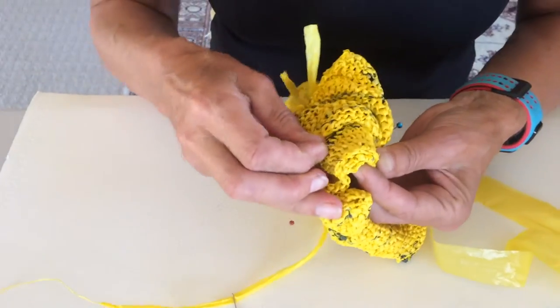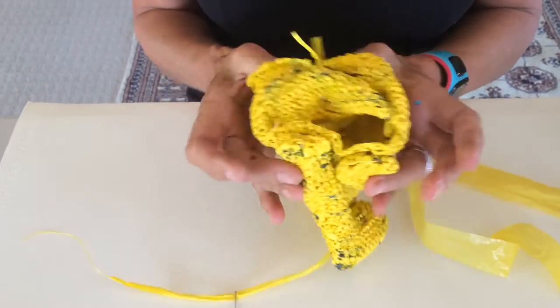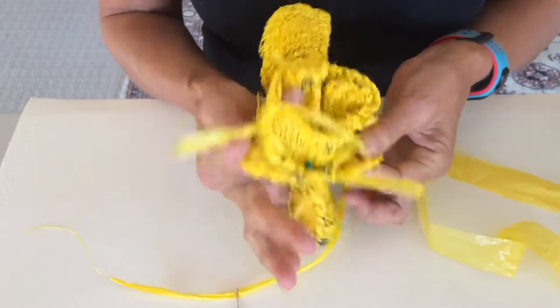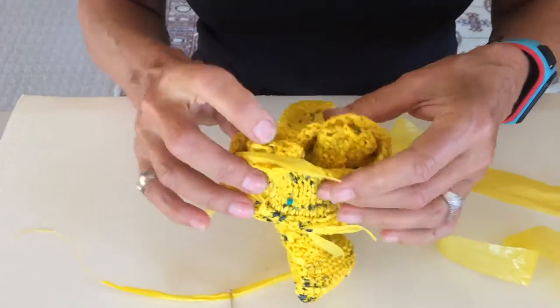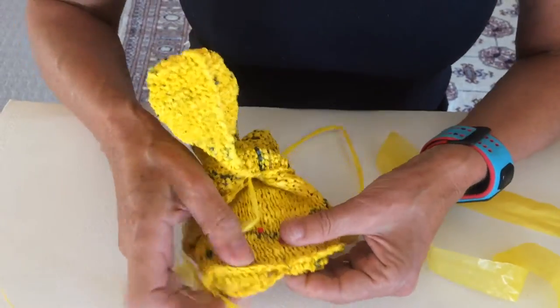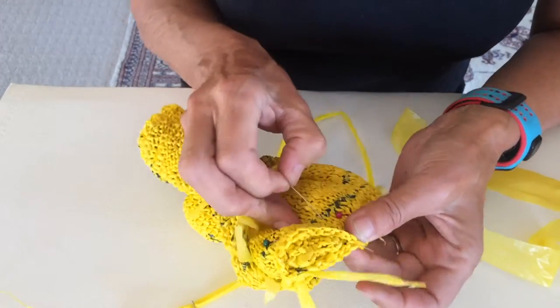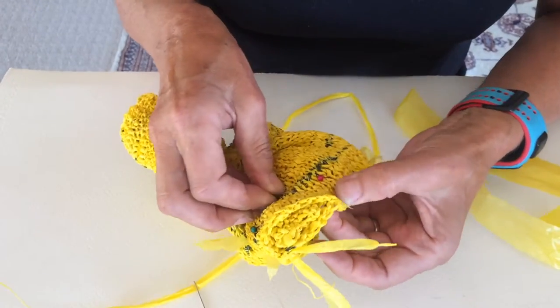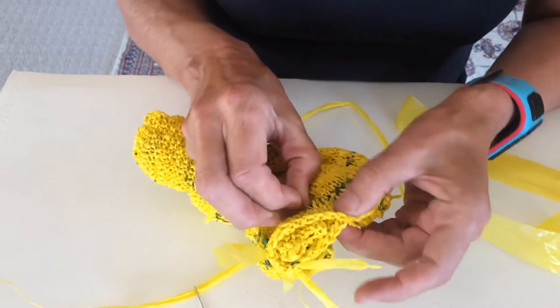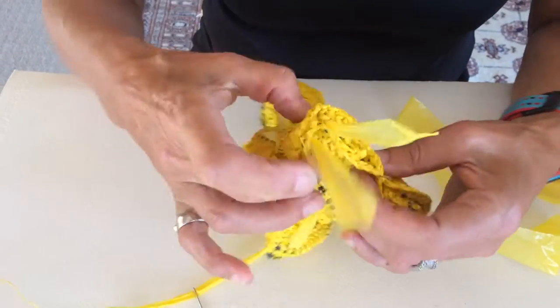This is where I start stabbing myself. Turn it in the other way, like I showed you earlier, and this is where it starts to get a little bit bulky. I match up the two centre fronts from the body and the base, and pop my central pin in like that — this is just to make it easier when you're sewing it up.